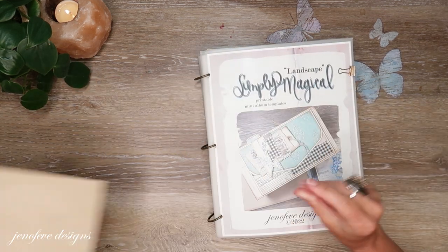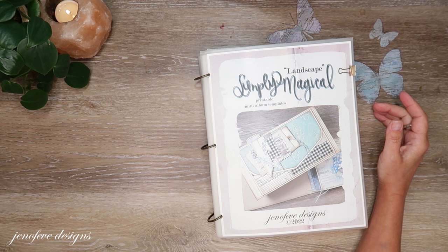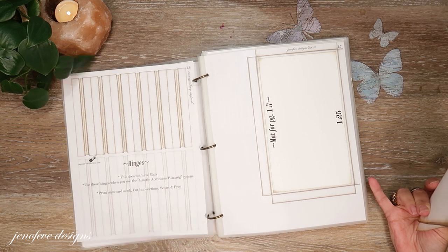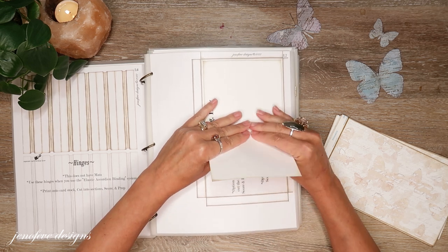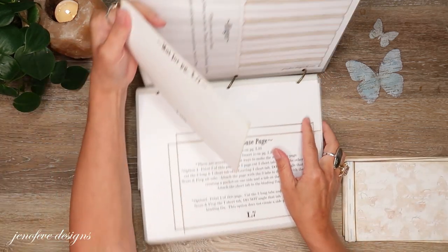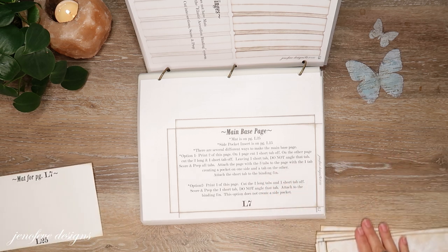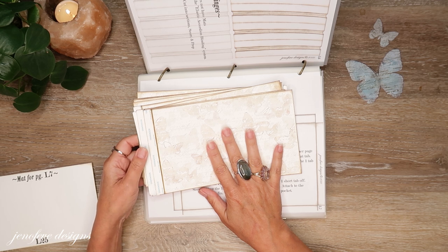That's what I did mostly off camera. I've also printed page L7 — this is the main base page for the landscape album. I have printed this off 10 times and printed them with the butterfly background design, all onto 80-pound white cardstock.